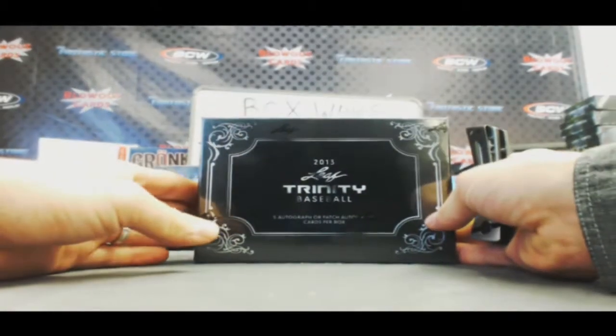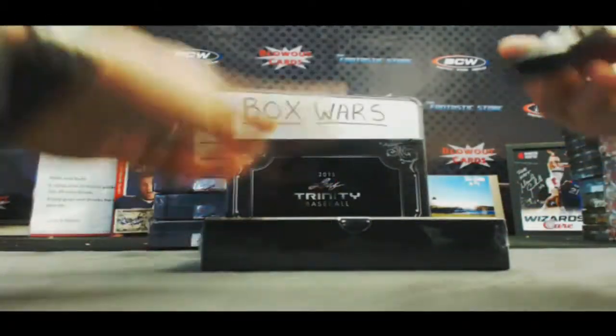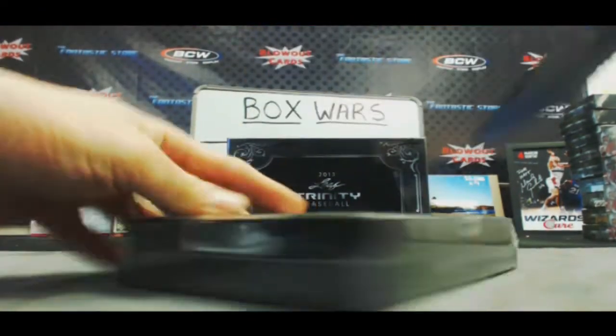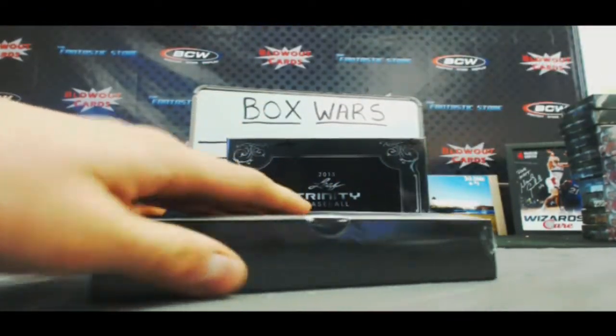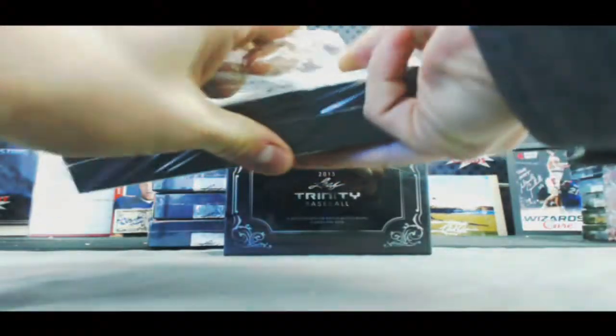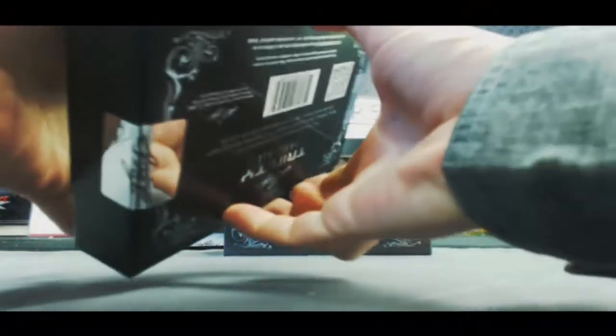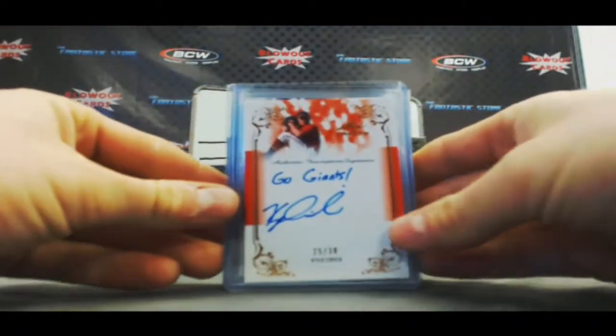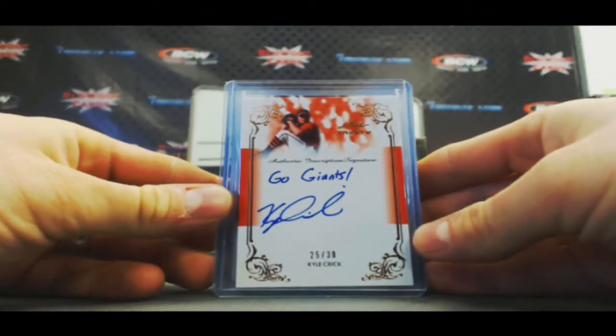We're just going to do two boxes of 2013 Leaf Trinity Baseball. Alright buddy, good luck. Let's start off with — Go Giants — Kyle Crick autograph.